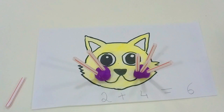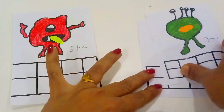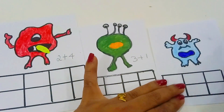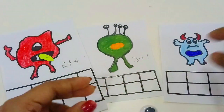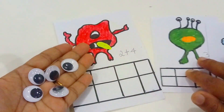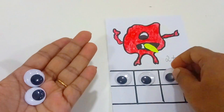This is a monster eye activity, and I have added a pencil — a piece of 3 plus 1, 2 plus 4.